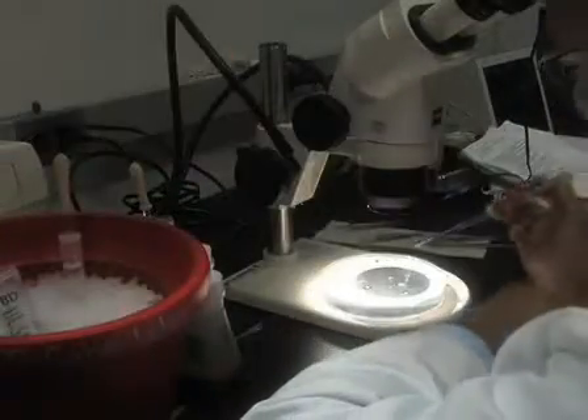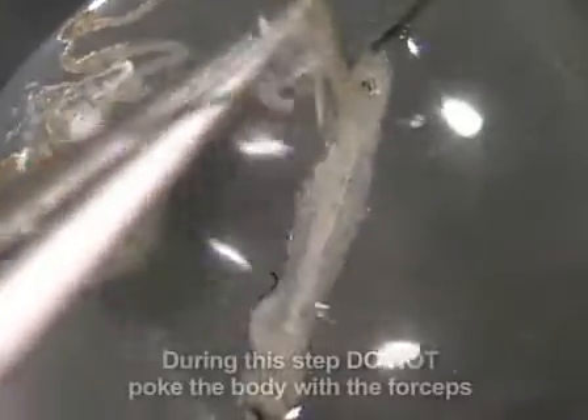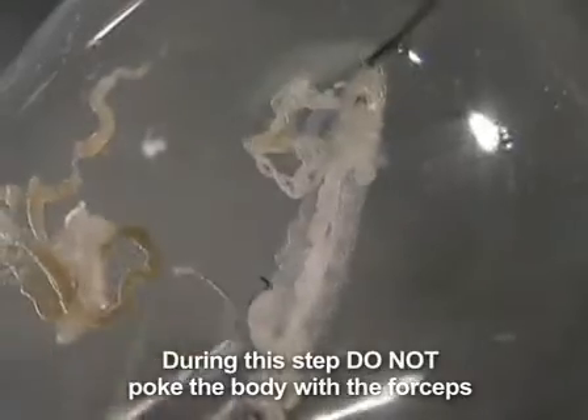To remove organs such as the gut, add several drops of HL3.1 buffer to the animal. The gut and other organs will float up into the solution and they can be pulled away from the body using forceps. Also remove the tracheal system with the other organs.